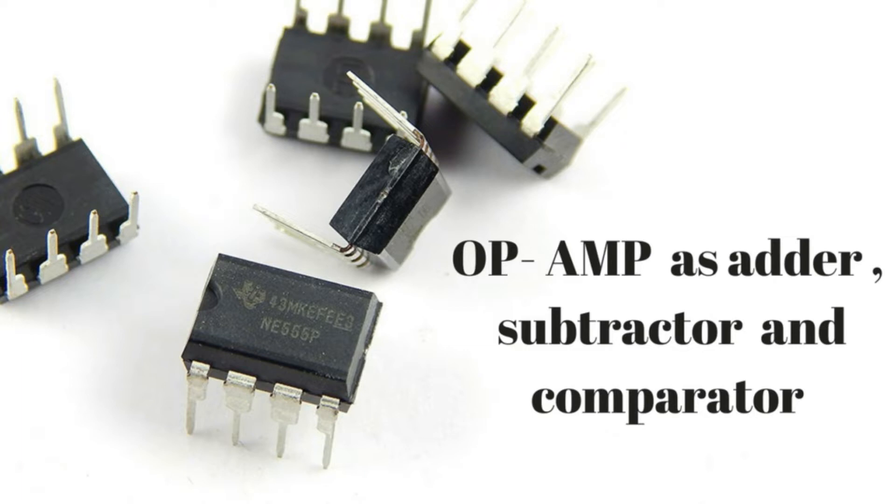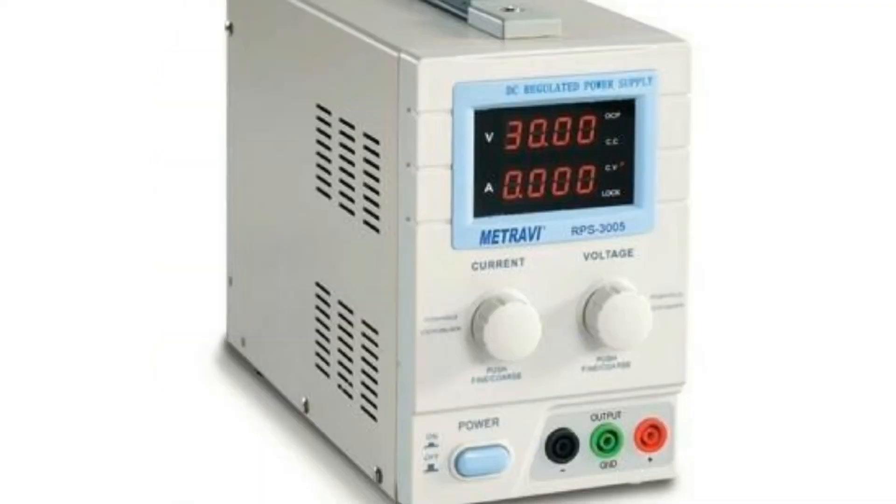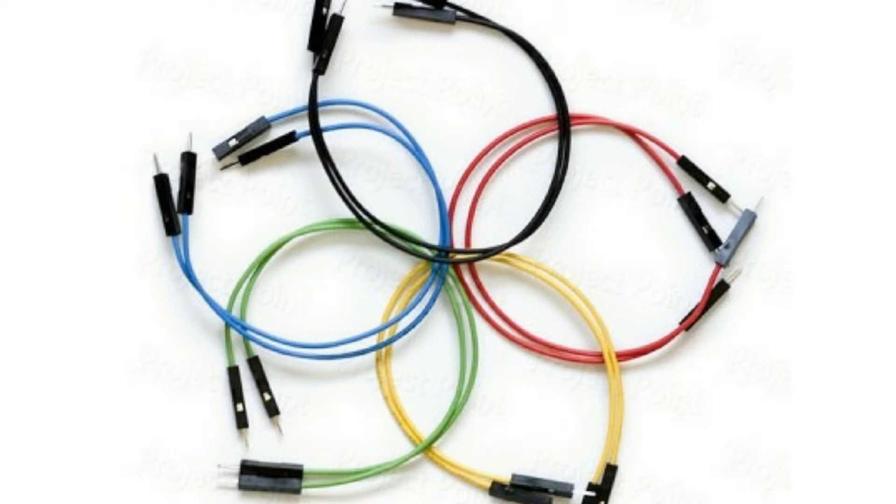Hello guys, in this experiment we are going to learn about an op-amp and its applications as an adder, subtractor, and as a comparator. The components used for this experiment are IC741, resistors, multimeter, RPS, breadboard, and connecting wires.